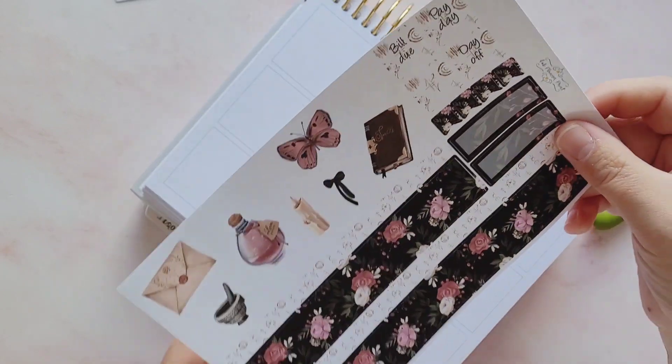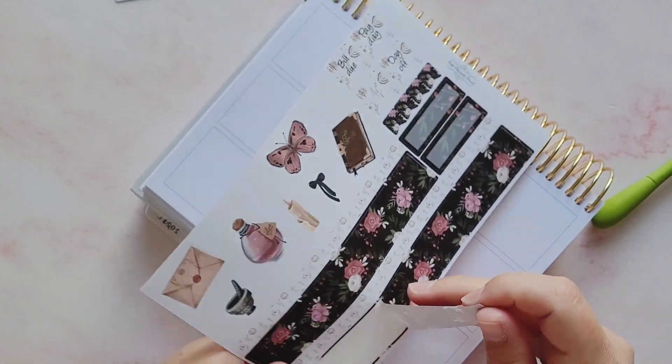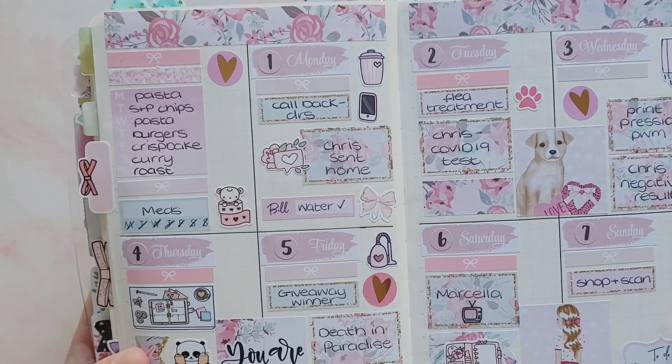I'm going to do my usual trick of putting all the stickers down on camera and writing the stickers before I stick them down off camera. It just makes the videos a little bit shorter. I'm going to start with the bottom washi. It wasn't too full of a week - I actually did the week-on-two-page layout this week.